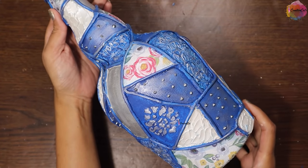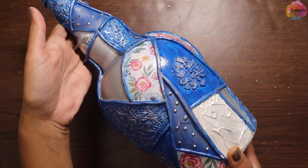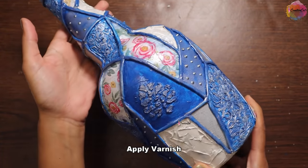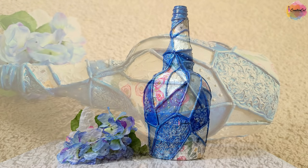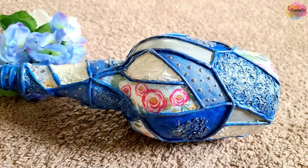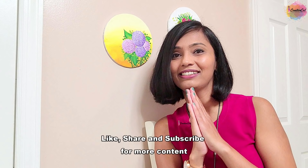And it's ready! This is after applying a layer of varnish. So that was the video, guys — don't forget to subscribe and give me a thumbs up!